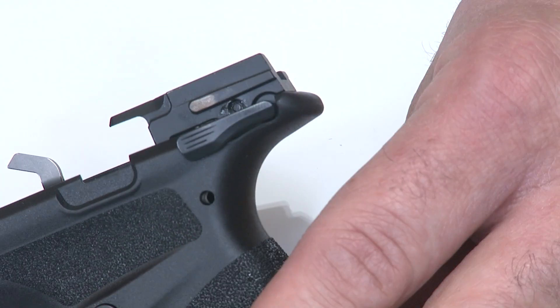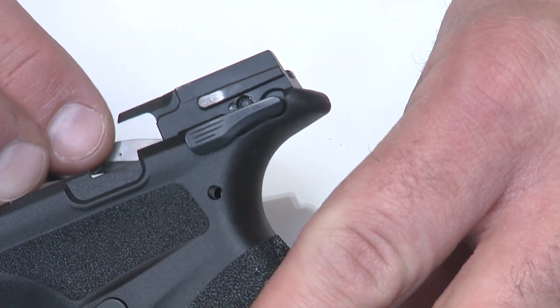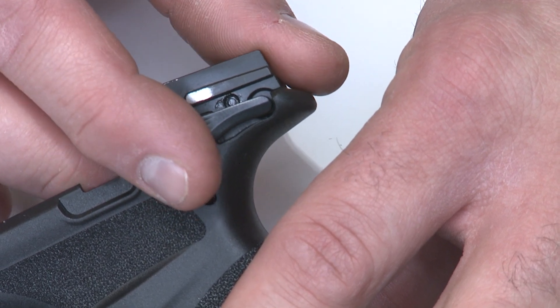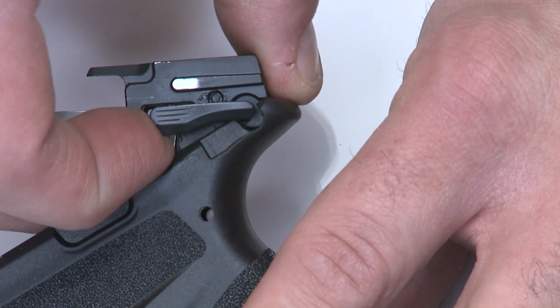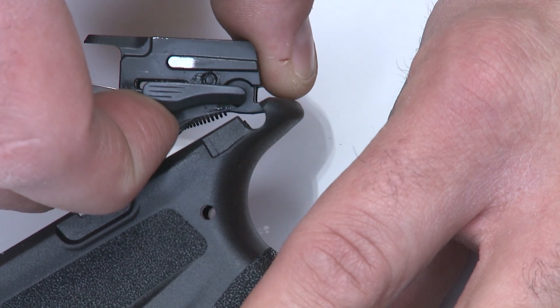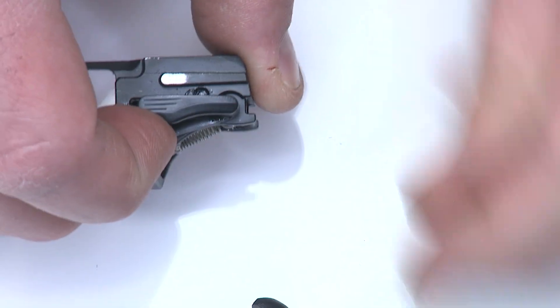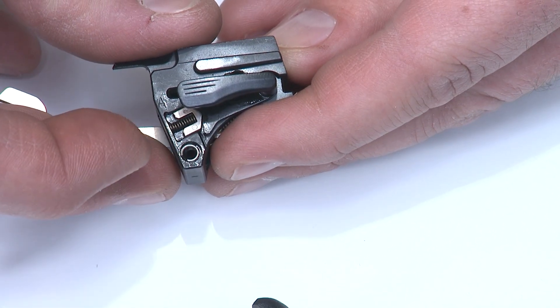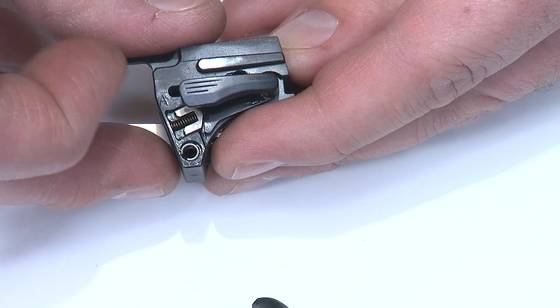I'm going to rotate the frame up, pull the trigger bar out of the frame a little bit, rotate the sear housing up and out, and as soon as I get there, I'll put my finger on top of that plunger and spring to hold it in place as I remove it. As you can see, it didn't go launching this time — but next time it could, so be careful.